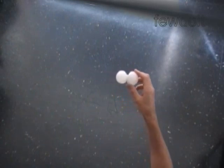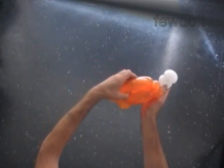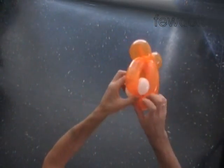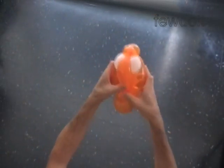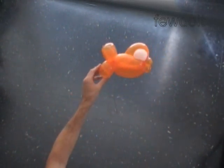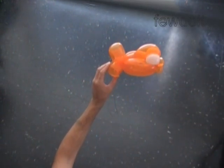Let's force the eye bubbles between bubbles of the fish body. Place the eye bubbles closer to the lips. The fish body has four bubbles. We can bend and force the end of the top bubble between the side bubbles.